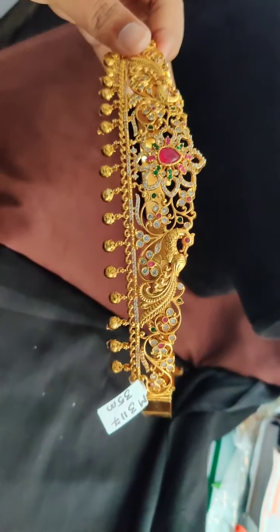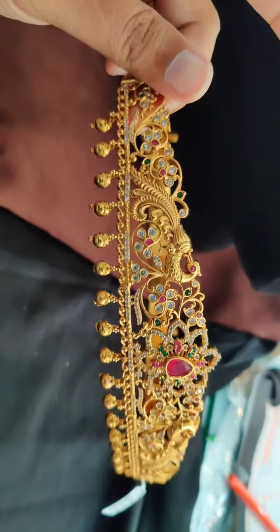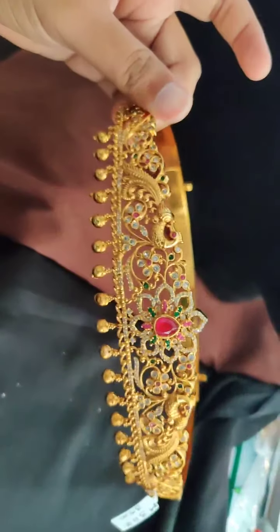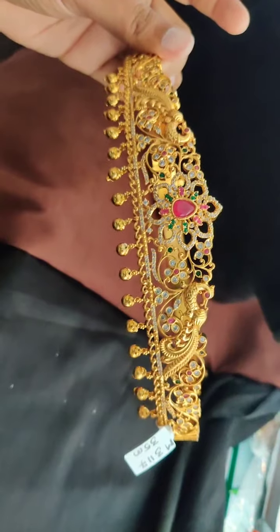Then this is a single piece we have in antique matte polish, and the price is 3,600 rupees for this. So if someone wants, they can book this piece immediately. 3,600 rupees is the price.